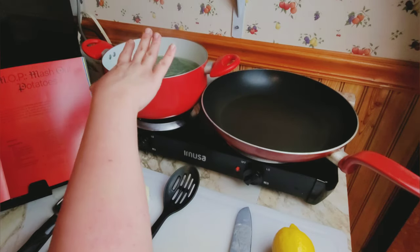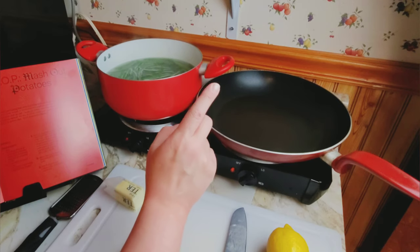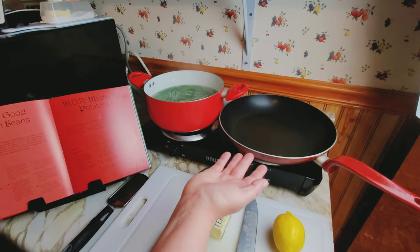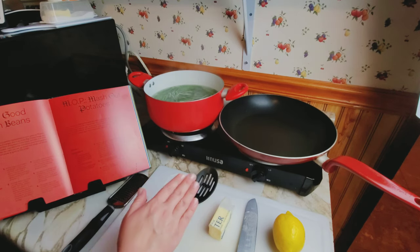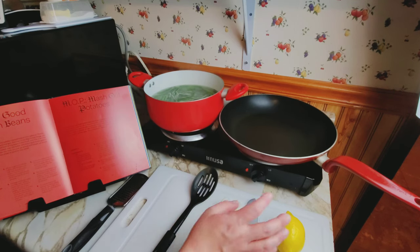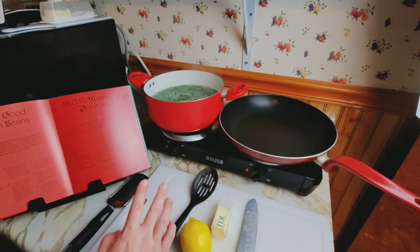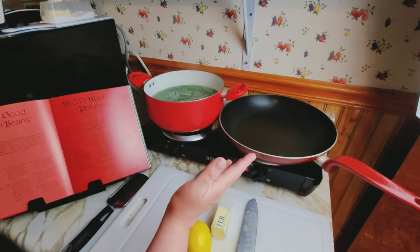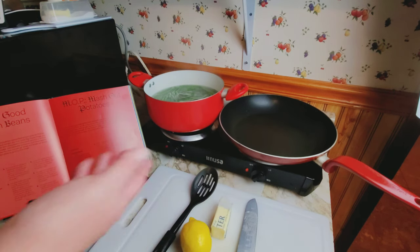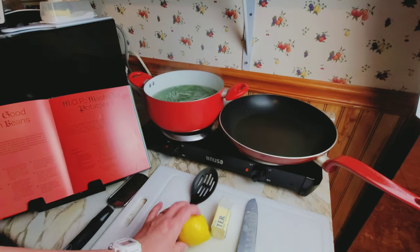After reading the instructions like I should have in the first place — once the green beans are done, I'm going to drain them and set them aside. Then in the skillet I'll heat the butter until it browns. I've never made brown butter. Once the foam has subsided, add the green beans, stir to evenly coat with the brown butter, sprinkle the lemon zest right on top, season with salt and pepper, and sauté for three to four minutes. Easy peasy lemon squeezy.